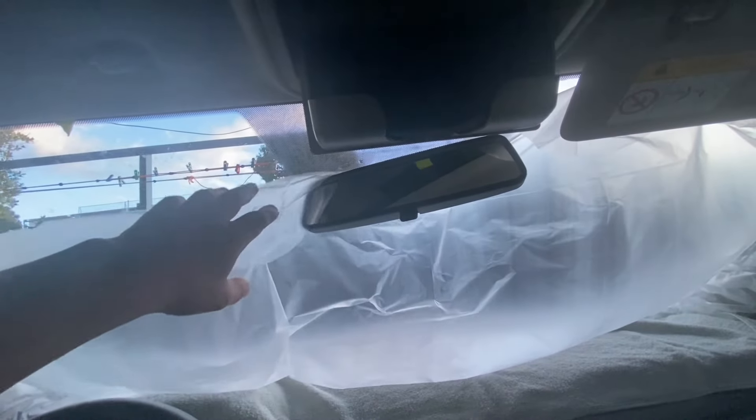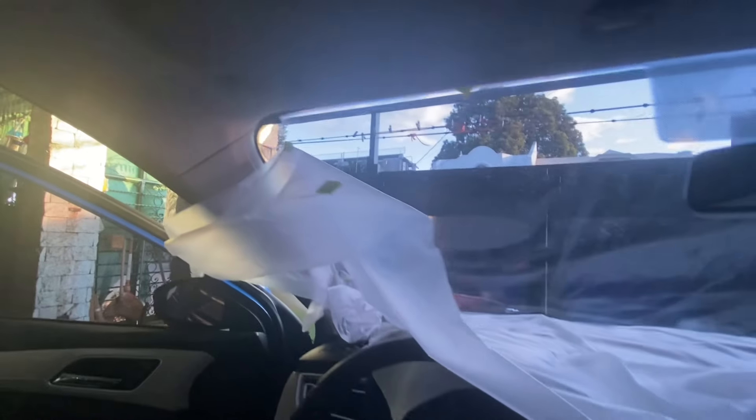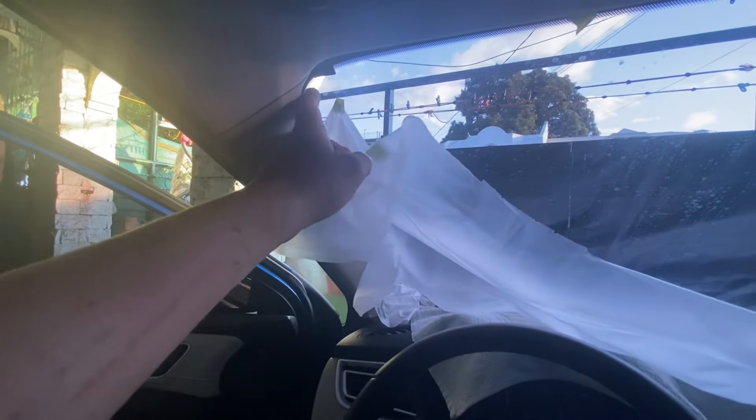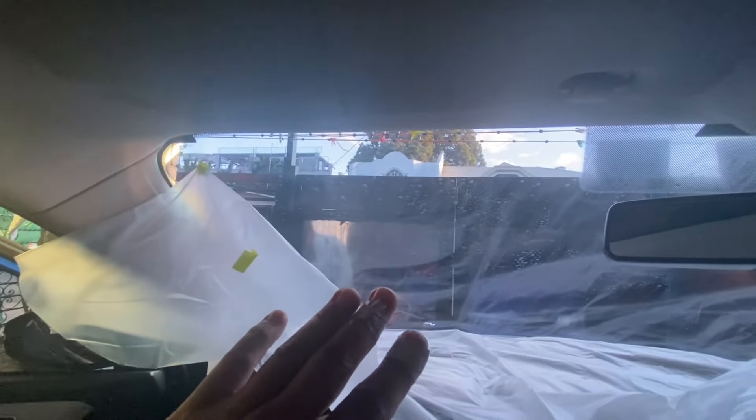I only use plain water to wet the windshield. If you remove the tint as it is, you'll leave the glue behind. There are two scrapers I can use for that, but for now I'll spray it again with water and then keep the windshield wet on the outside.